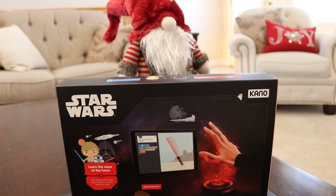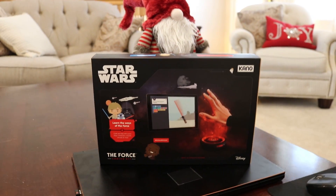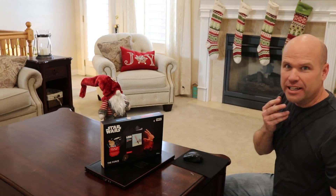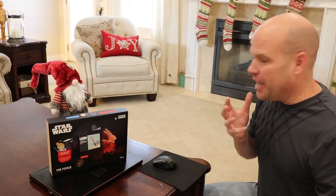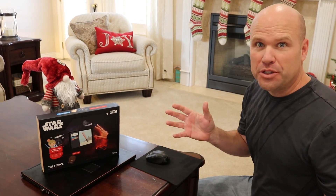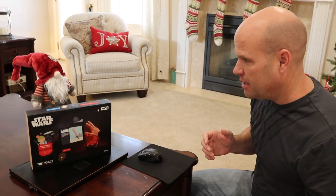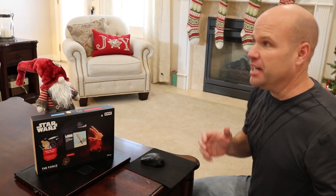Check this out! The gnome is back. What is the gnome doing? That's the Kano Star Wars: The Force coding kit. What is he up to? Are the gnomes trying to learn the Force? If the gnomes learn the Force, who knows what they'll be able to do? Should we intercept them? Yeah, because what if they're working for the toy collector? We still don't know. The toy collector? All right, I'm calling a family meeting!